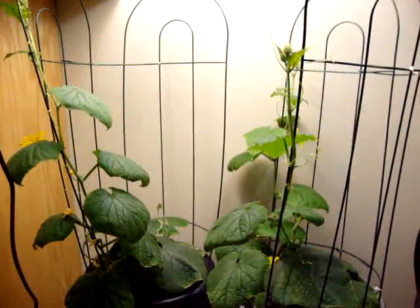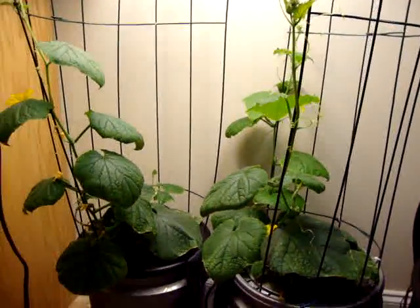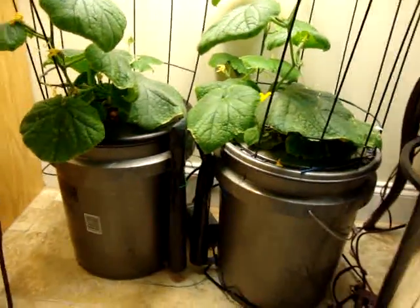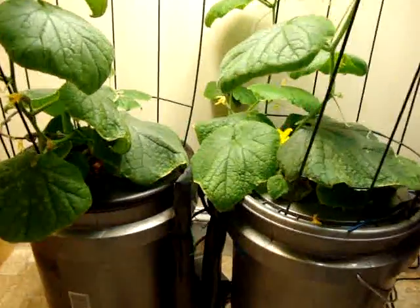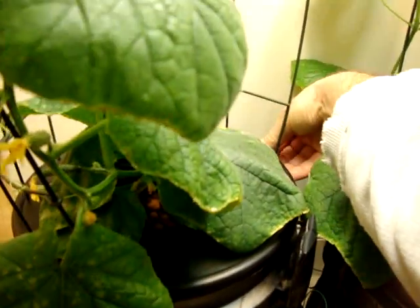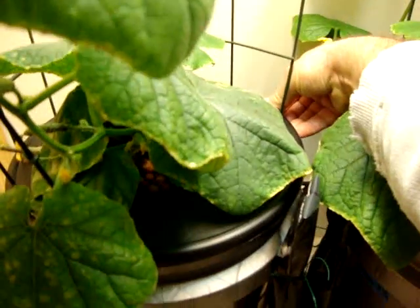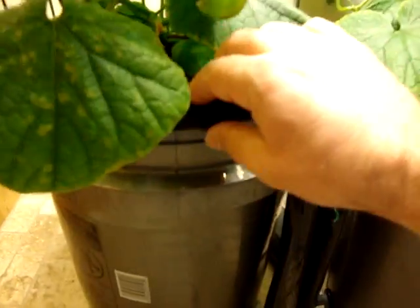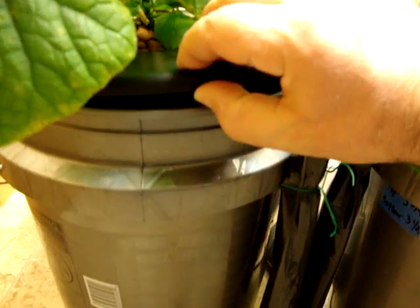Now these I'm getting ready to switch over to Maxi Bloom. I have them currently still on Maxi Grow, but the next time I change out the water I'm going to switch them over to Maxi Bloom. I was a little concerned with how the roots would take because the plants were pretty established in that other deep water culture system, and I kind of just shoved them down in there — there were so many roots.